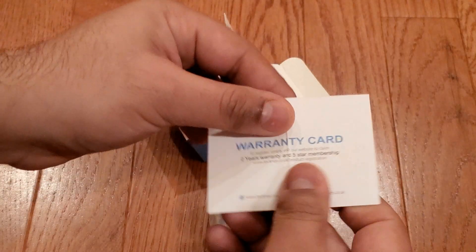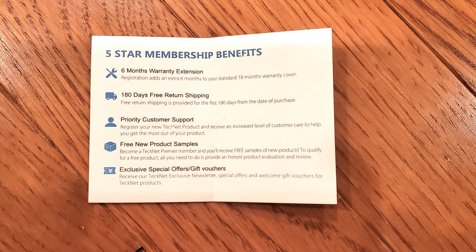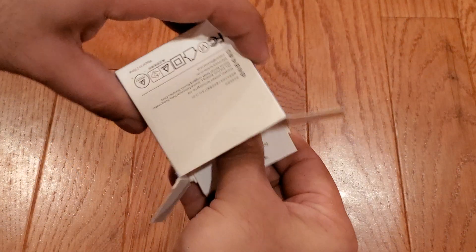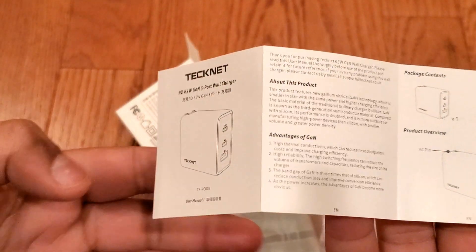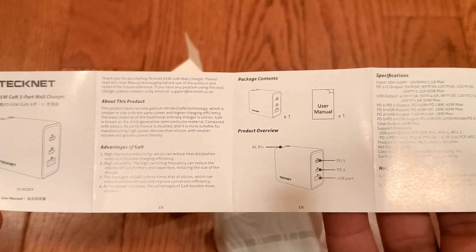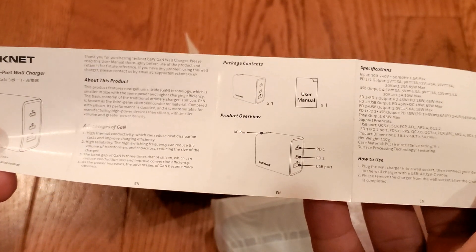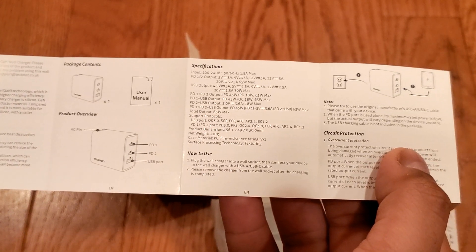Inside, we have a card indicating the warranty will be extended from 18 months to 2 years if you register the product. Here's the user manual. The first page describes the advantages of gallium nitride over traditional silicon chips. Next are the package contents and a diagram view of the charger. Here we have something useful — the specs.